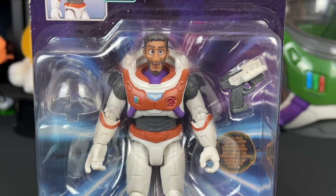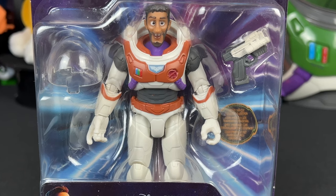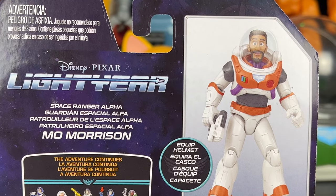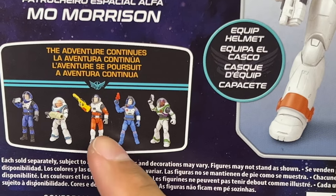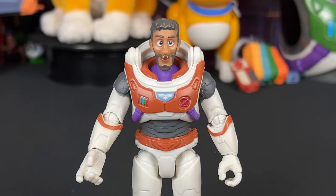Back again with Mo Morrison, this time in the Space Ranger Alpha suit. Very excited — comes with a helmet and a laser gun. I really like the packaging; just like all the others, it looks really good. On the back of the box, Mo is standing really cool, and over here we have the other figures we can collect. I did pick up XL-15 Buzz after all, so I will be reviewing that on this channel.